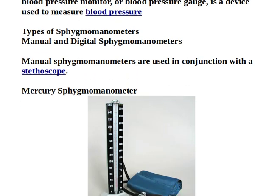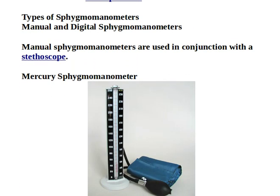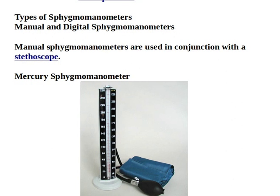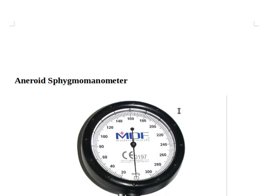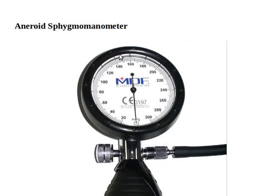There are types of sphygmomanometer. There are two types: manual and digital. Manual sphygmomanometers are used in conjunction with the stethoscope, because they cannot work without a stethoscope. This one is the mercury sphygmomanometer.